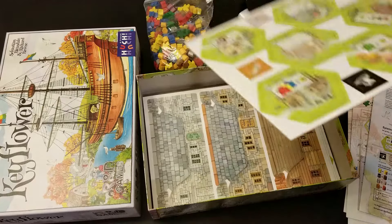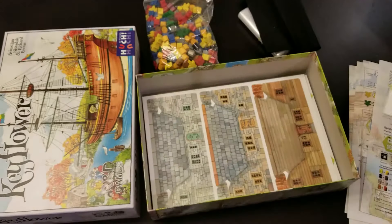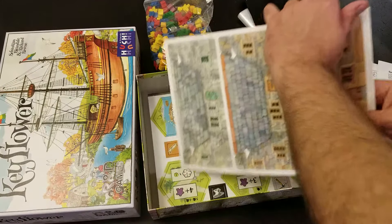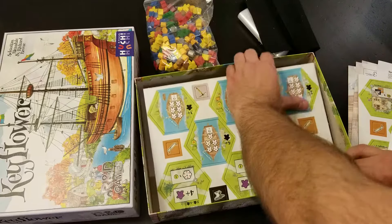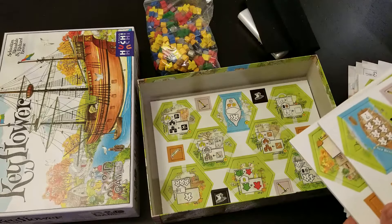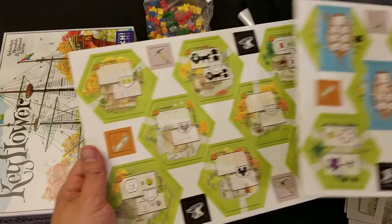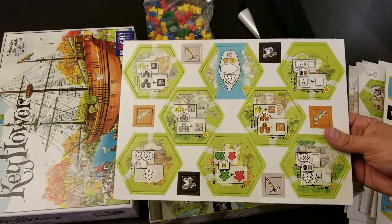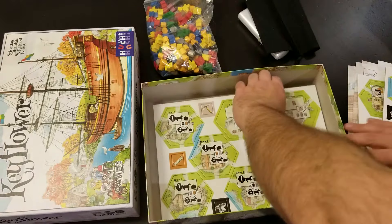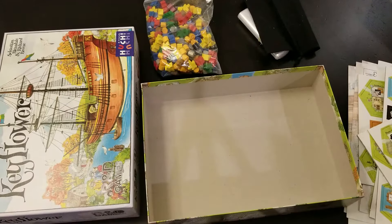Then you have a lot of stuff to punch out — a lot of hexes, a lot of player screens, and just more hexes and tokens and hexes, so there's going to be a lot of stuff to punch out for this game. And that's it. I'm going to have a lot of punching to do here in the future.